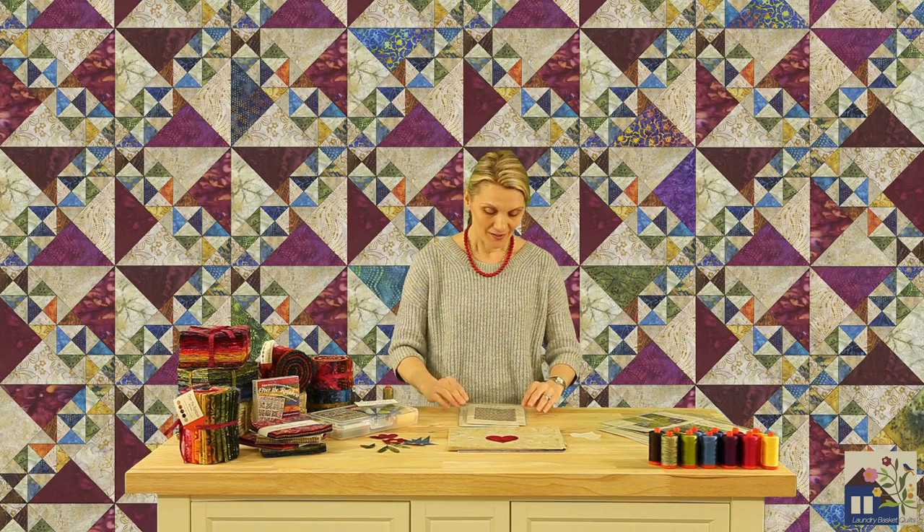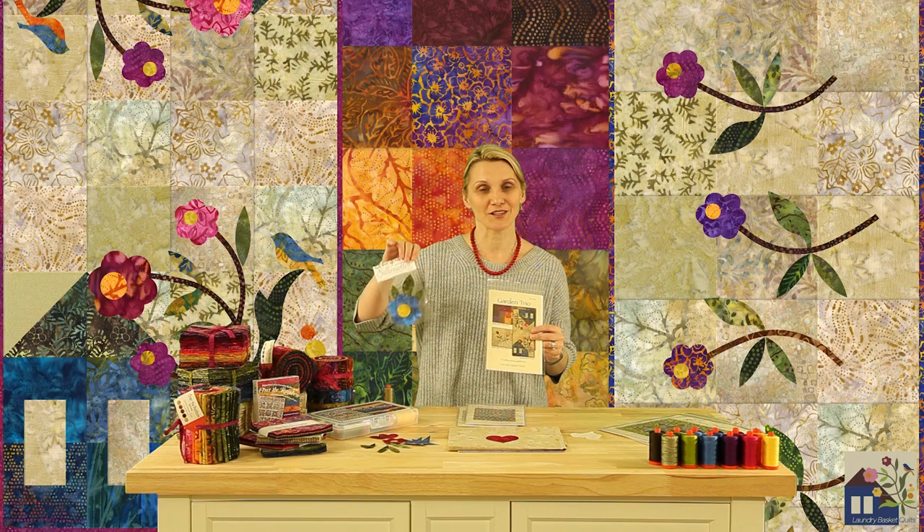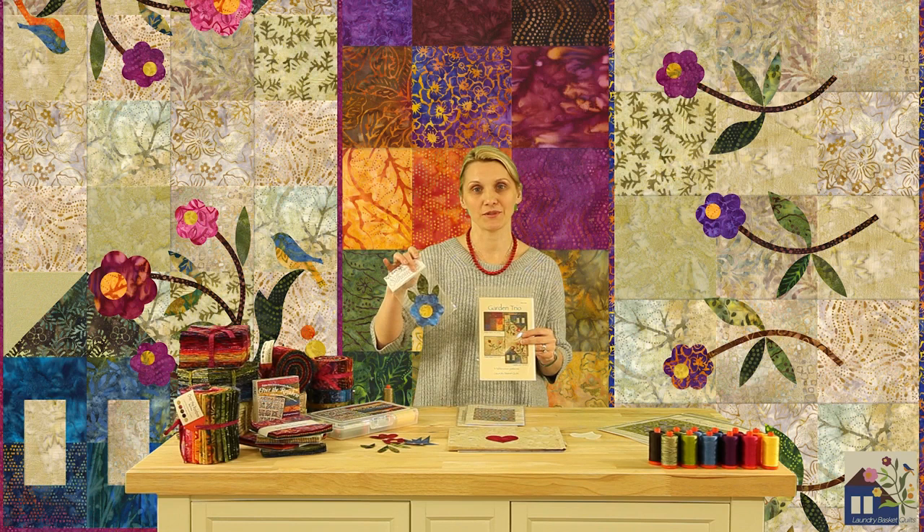Speaking of table runners, Garden Trio is a collection of three table runners. Charm packs, appliqué silhouettes, and the pattern — A Fun Afternoon for Quilters — where you'll be able to create three wonderful table runners and enjoy appliqué silhouettes as you're decorating items for the table runners.